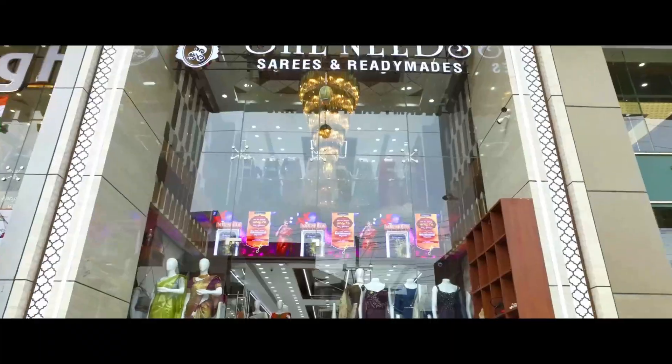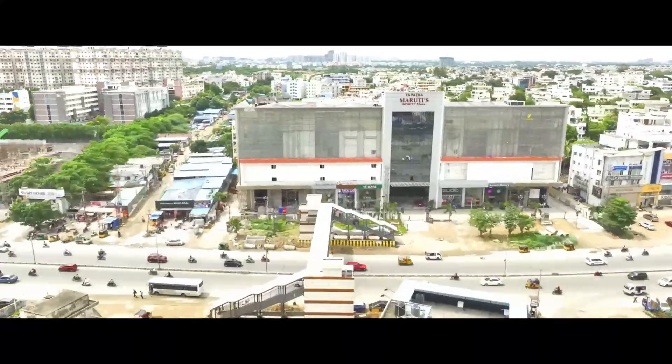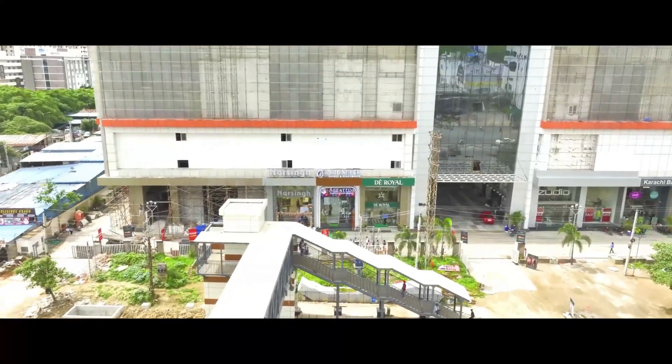Our second branch is Chandanagar JSM Mall opposite. Our fourth branch is Bodhupal Pillar NMATP opposite.